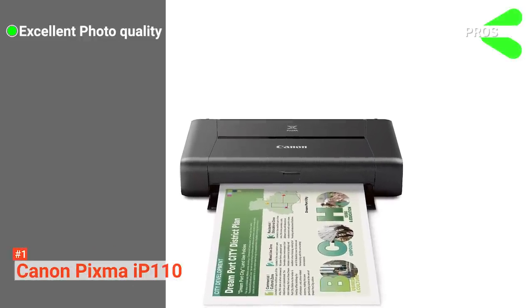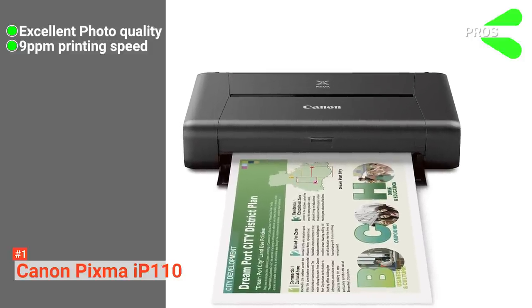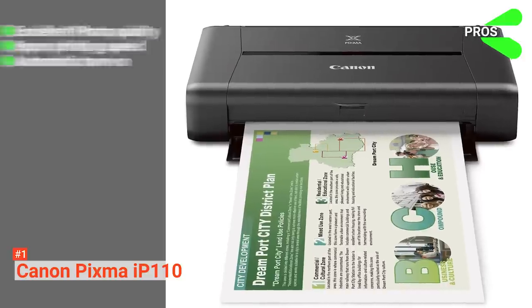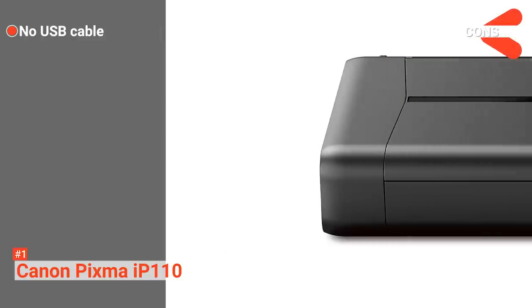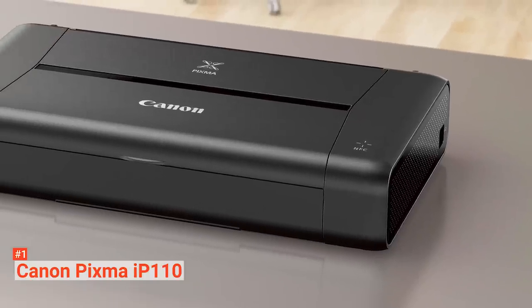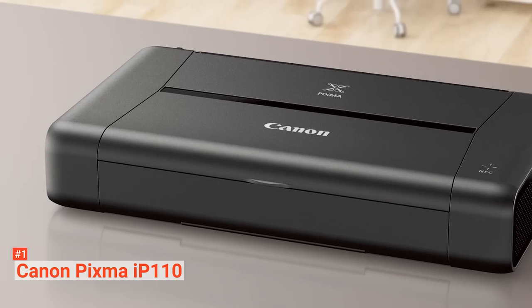Its pros are: it has excellent photo printing quality, it comes with 9 ppm printing speed, and it has an automatic turn-on feature. However, it does not come with a USB cable. If you want a budget-friendly printer with exceptional printing quality, the Canon PIXMA IP110 remains the best option.